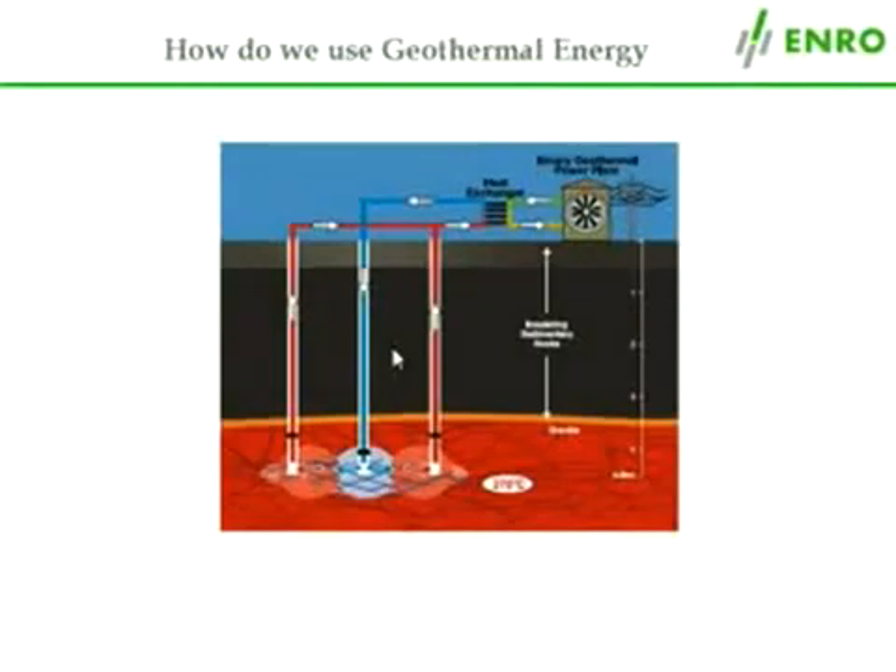The heat from the rock is absorbed by the water, and the now hot water is pumped back up the second and third wells to the earth's surface, where it can be transformed into electricity in the power plant.